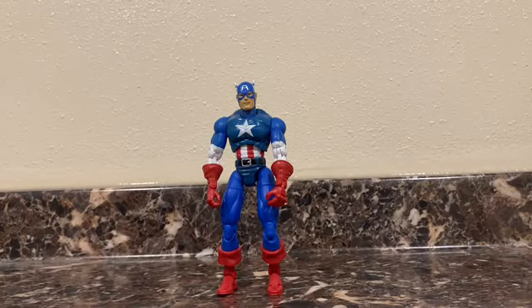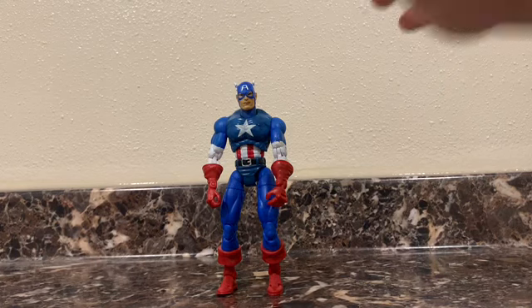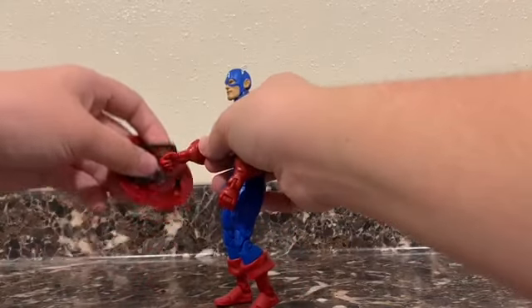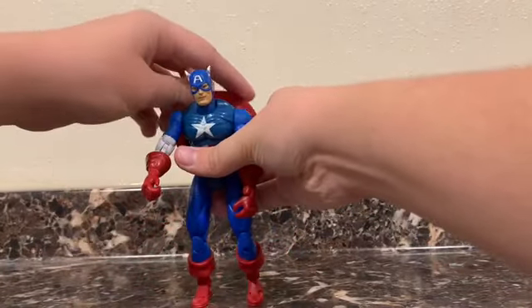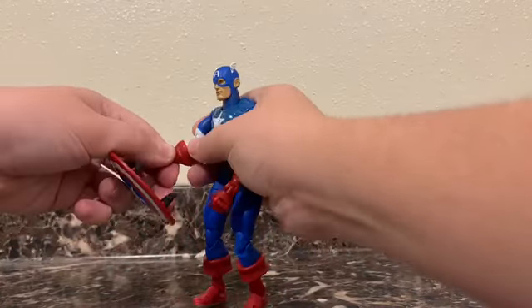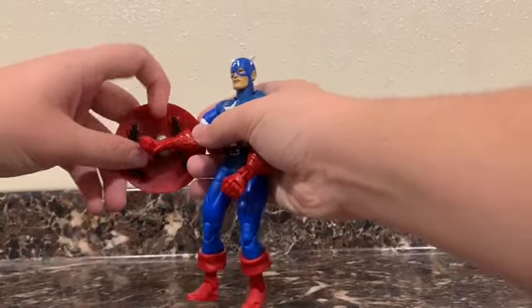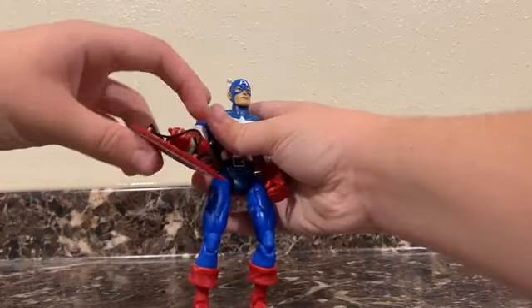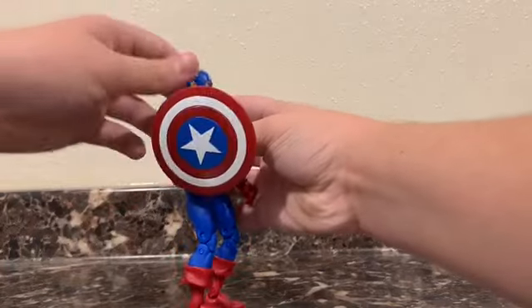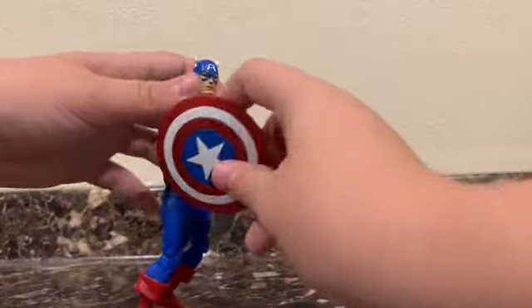Probably besides Moon Knight, for obvious reasons, one of my favorites. He did come with a shield — I forgot to put it on before I started recording — but it has two straps on the back, you can just put it on his back, or you can have it on his wrist. The best way I've found is to just kind of tilt his arm like this, flick this out, and now it's on his wrist.